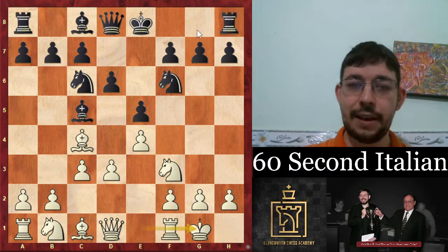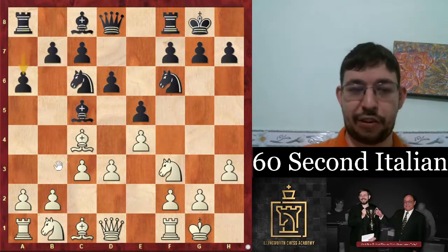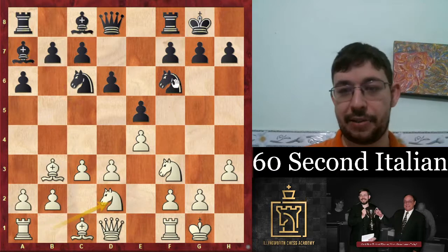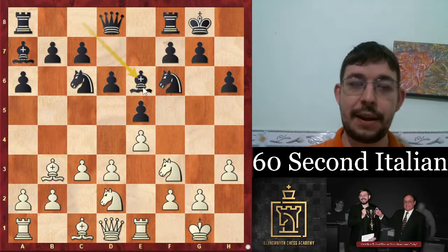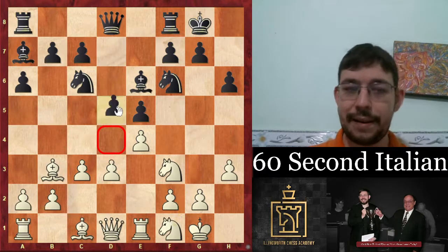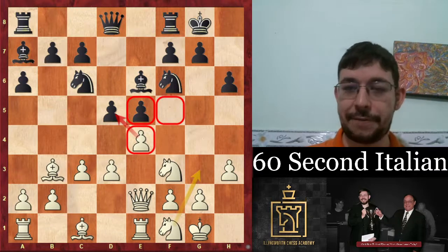Well, we castle, we play a3 to stop a knight coming to g4. After a6, bishop b3 — we're making sure our bishop won't get hit with knight a5, so we can just go knight bishop c2 and reply. After a6, we just play a normal Spanish move: rook e1, knight f1, clearing away for knight g3 or for d4. And if d5, we go queen e2 and just play for the knight f5 square.